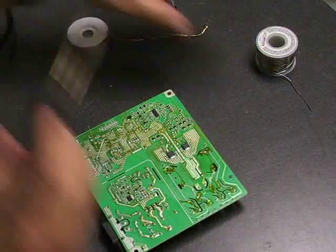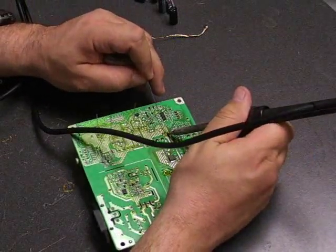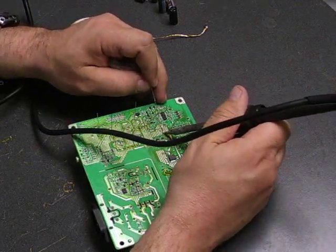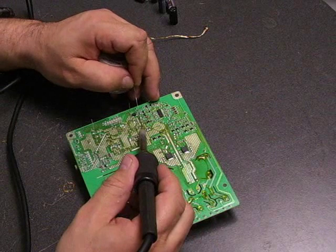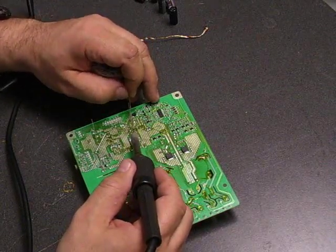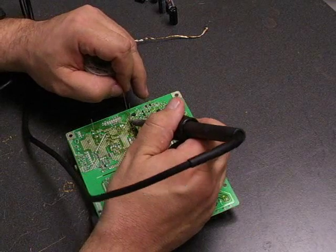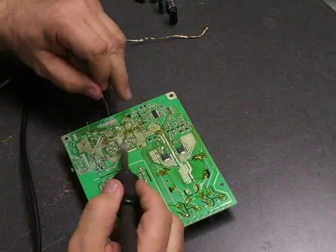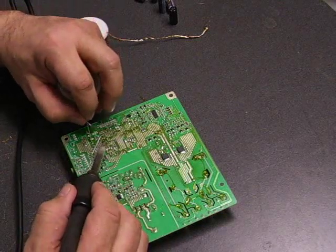Now we have them all inserted. We take our soldering iron and our lead-free solder, put the soldering iron on the terminal, allow it to heat for just a moment, and then apply just a small amount of solder. You do want to make sure that the solder connection is bright and shiny — if it has a dull color to it, that's called a cold solder joint, and you'll need to heat it back up and re-melt the solder to make sure you have a good electrical connection. After we get them all soldered in, we'll go back and use our diagonal cutters to cut the capacitor leads off.